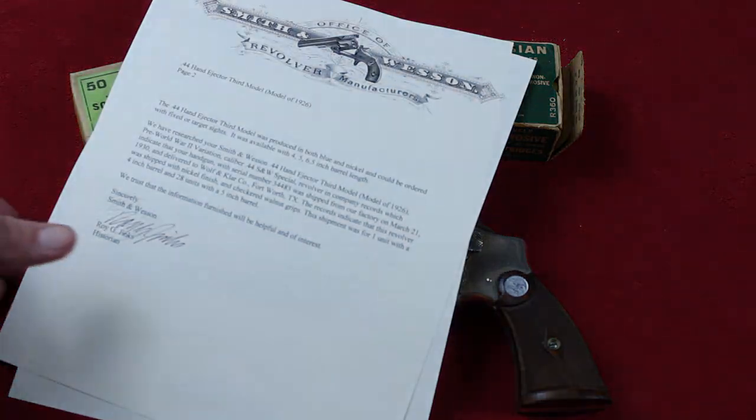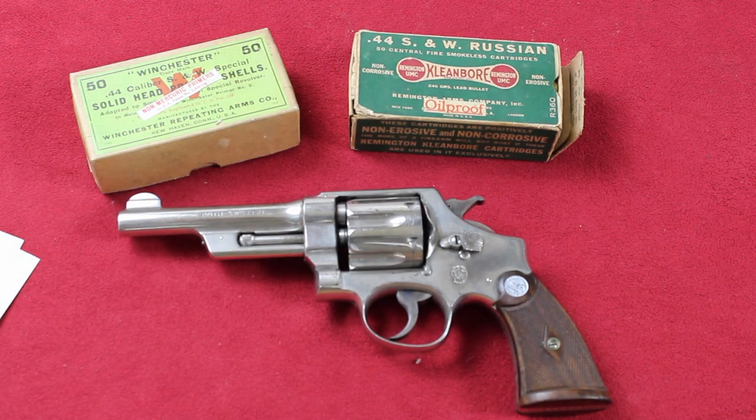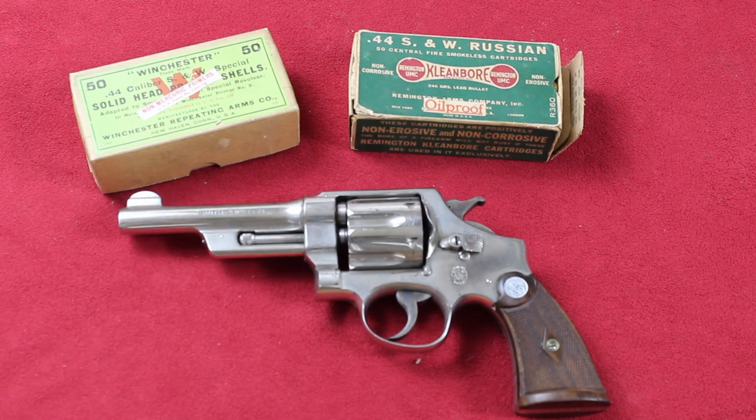It's documented in this factory letter, and let me read it to you. 'We have researched your Smith & Wesson .44 Hand Ejector, Third Model, Model of 1926, pre-World War II variation, caliber .44 Special revolver, and company records indicate that your handgun with serial number 34483 was shipped from our factory on March 21, 1930, and delivered to Wolfenclaw Company, Fort Worth, Texas. Records indicate that this revolver was shipped with a nickel finish and checkered walnut grips. This shipment was for one unit with a 4-inch barrel and 28 units with a 5-inch barrel.' So obviously this is one of the 5-inch barrel guns. Wish it was the 4-inch, but we got what we got.